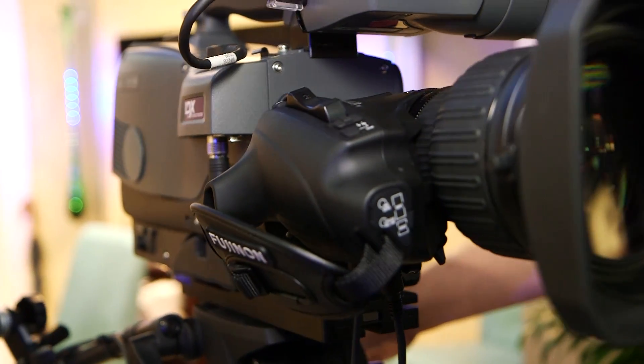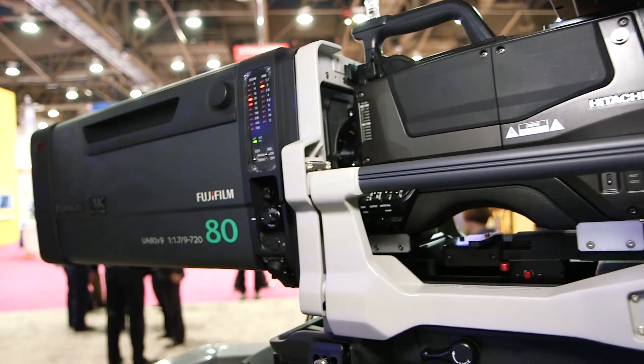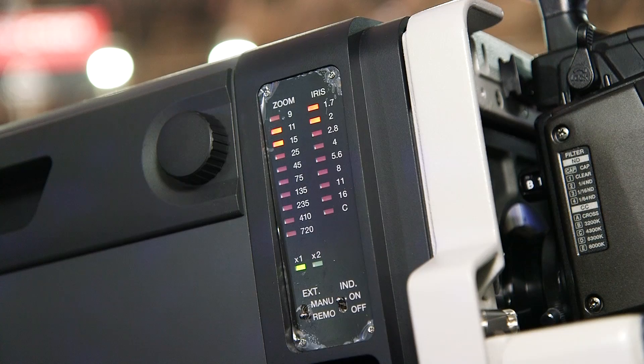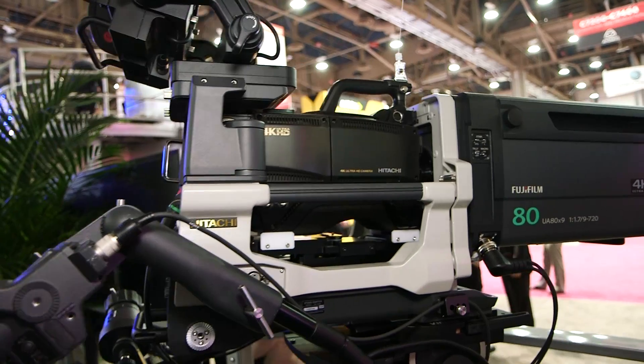We put a lot of technology into these lenses. One of the reasons that we could get them 4K throughout the zoom range is we have two floating focus groups that make constant corrections as we are zooming. Normal lenses do not have this type of correction — you may be on an HD lens at 2K at one end, and maybe even a little bit more, but at another focal length, not so much.